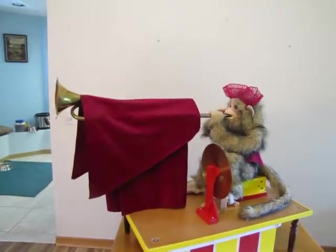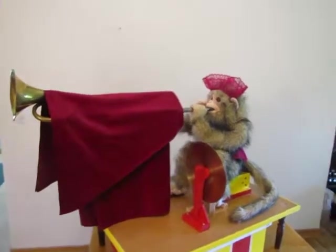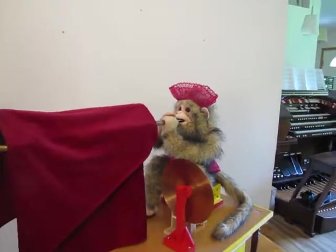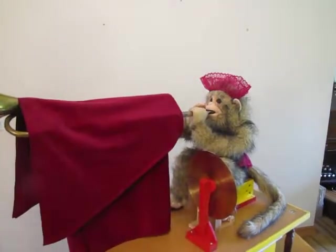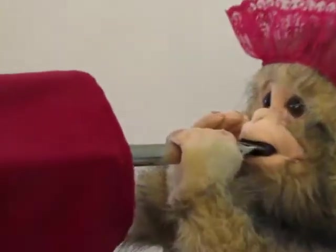Hello, YouTubers, this is Tom from Cinnamon Hill Art with our latest weird and wacky doorbell. This time it's Mika the Monkey playing Beethoven's Ode to Joy on the slide flute.